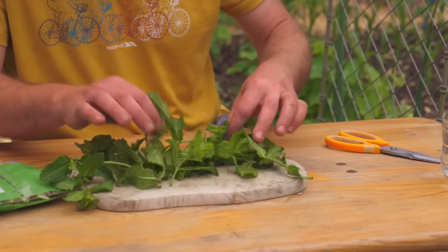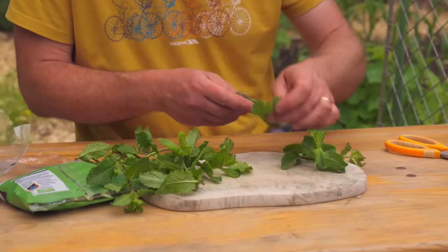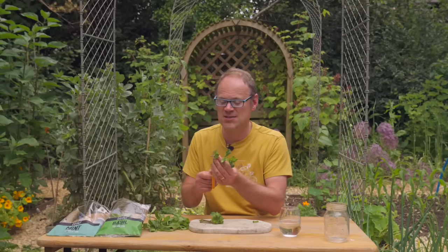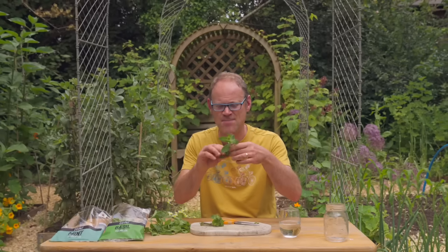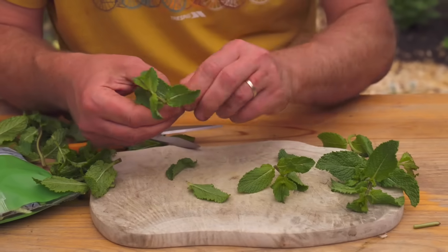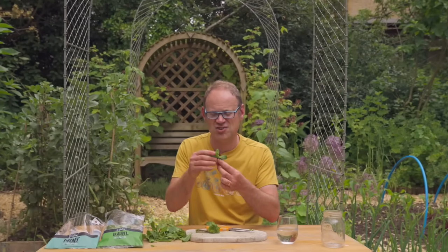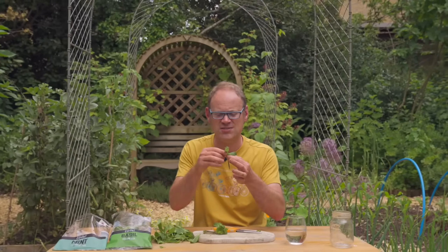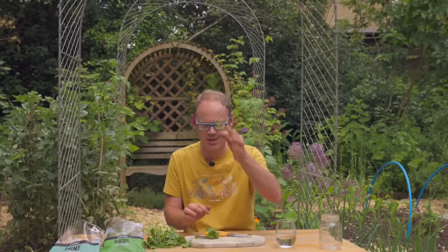What we're looking for is a cutting that's about four to six inches or 10 to 15 centimeters long. Make your first cut just below a leaf node — that's just where the leaves join the stem — and then remove the lowest leaves to leave just the ones on top. The idea is that it's not too stressed out by having too many leaves to service. Something like that is absolutely perfect.